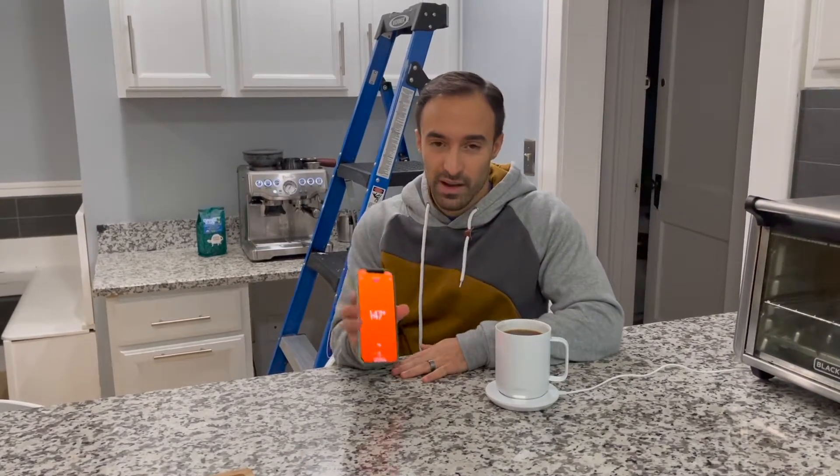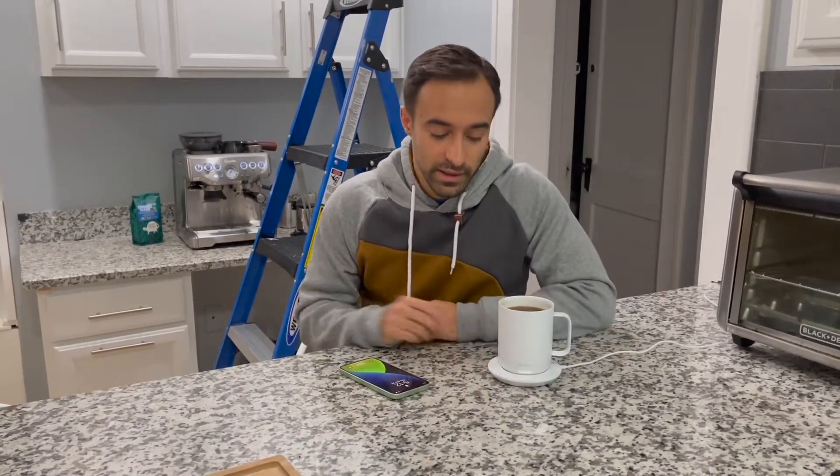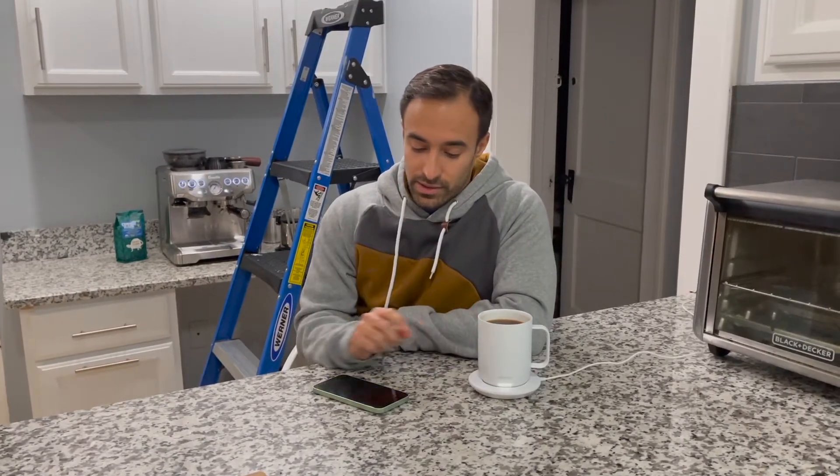With all the great things said, here are a couple of downsides. I wish there was some way of changing the temperature without using the app. Once you set it to 145, every time you use the mug it'll automatically go to 145, which is great. But sometimes I just don't want to open my phone, so I wish there was some type of dial on here to change the temperature.